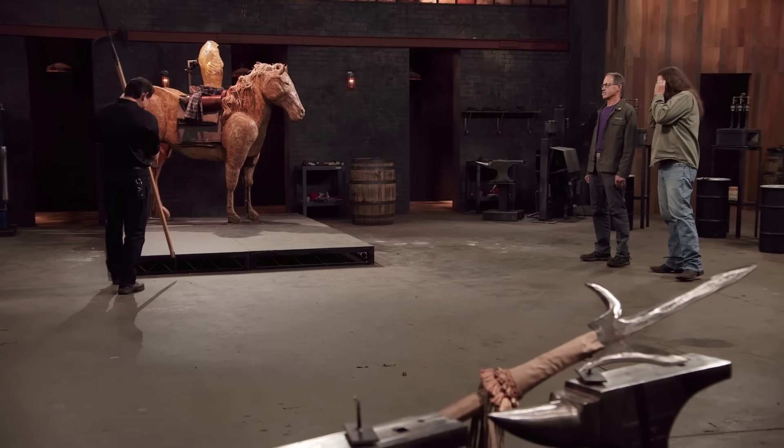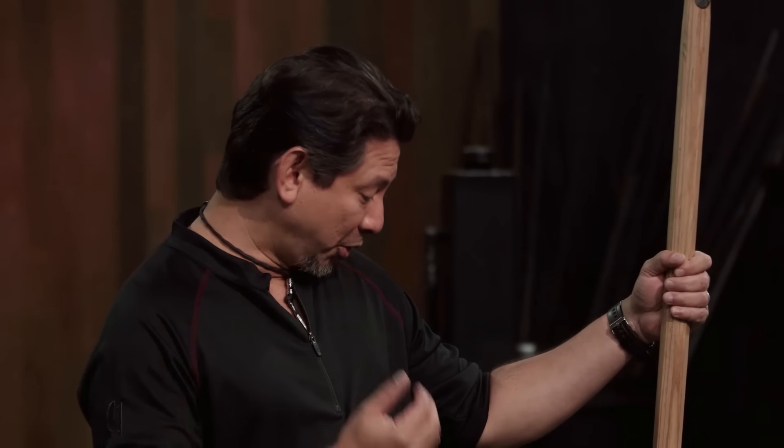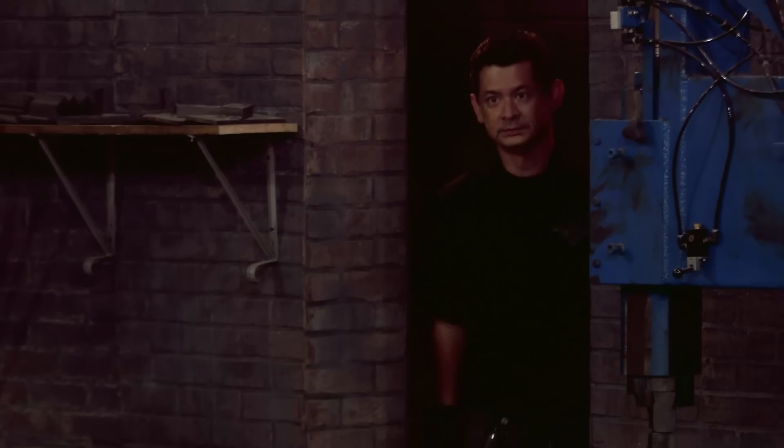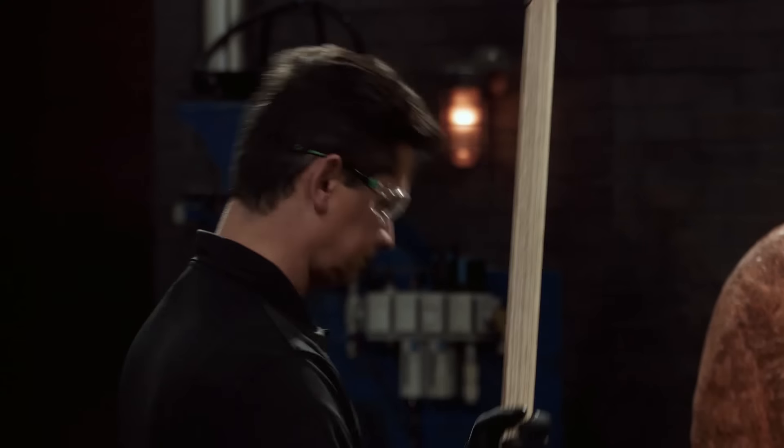Phil, you're up first. You ready? Yes, sir. I would love to test your blade, but I'm still recovering from an injury. So to help me horse around with your weapon today, please welcome my brother, Archie Markaida. Let's do this. I've spent a long time making that thing, and I want to see it work.